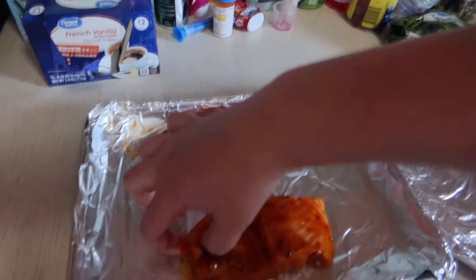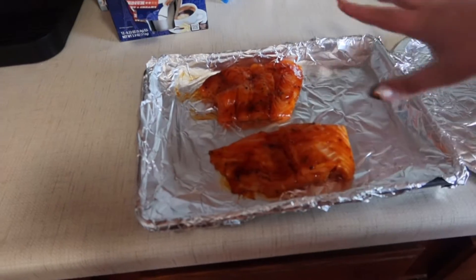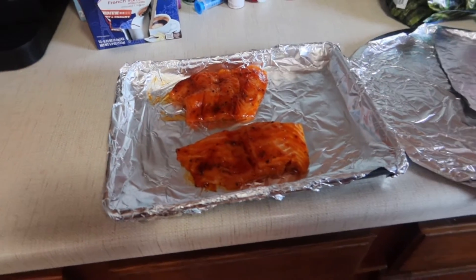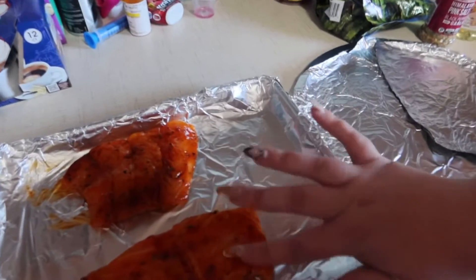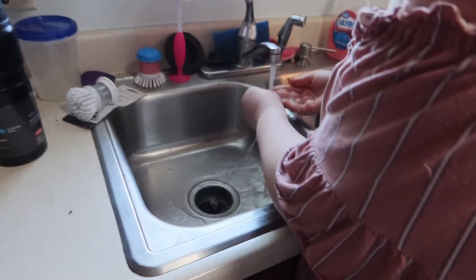I asked Dustin if I should add some of my seasoning — nope. So we're not going to add any extra seasoning on the salmon; it smells so good as is. Just a tip for you guys: check if your Martin's has this Cajun-marinated salmon because it smells incredible.